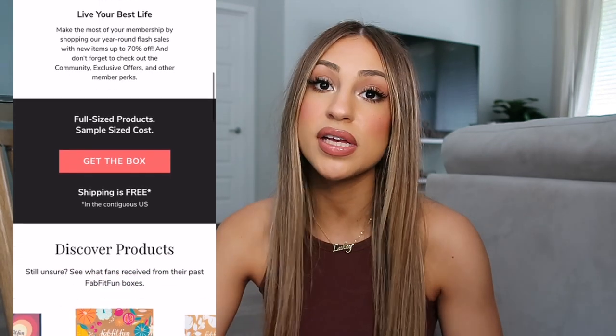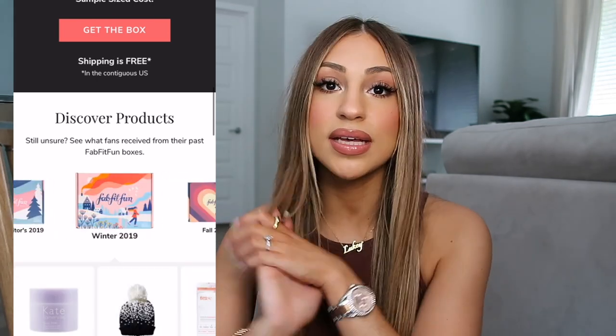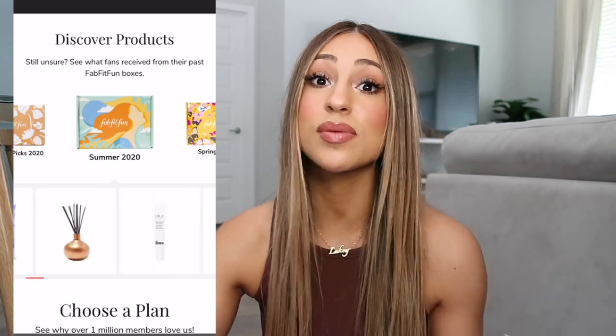Another perk is that throughout the year they do flash sales, and some products will go up to 70% off — which is insane because you will not see that in a retail store. The products range from beauty, lifestyle, fashion, to kitchen appliances. And obviously the biggest perk is getting this box for such an affordable value. There are some products in these boxes that cost more than the box itself. It's kind of like a treat every season — you can treat yourself or gift it to a mother, sister, auntie, or grandma who would really enjoy a fun seasonal subscription box.